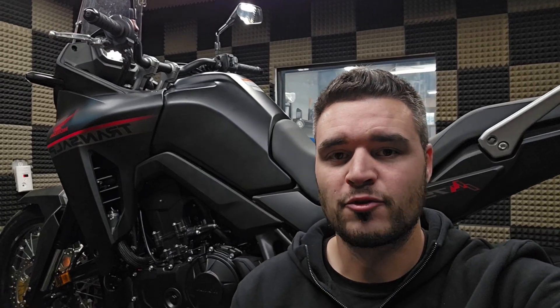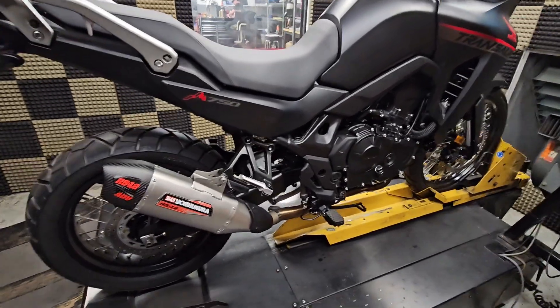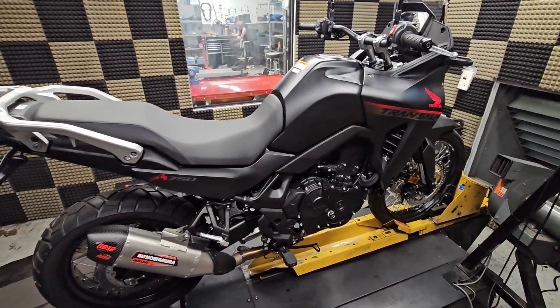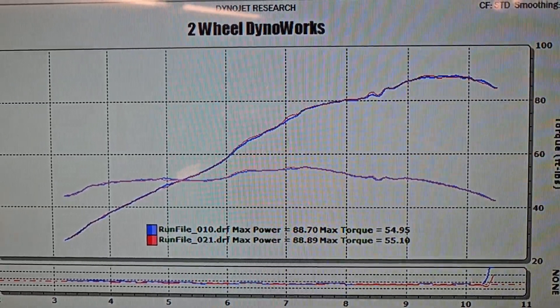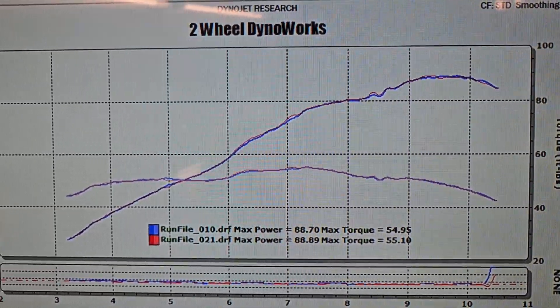We got the bike back on the dyno to perform that modification. And while it's rare, it does happen every once in a while — I was completely fucking wrong. Just to recap, the last time we showed you guys this bike it had a Yoshimura muffler, Acro header, K&N air filter, and our custom tuning, making just under 89 horsepower to the tire and about 55 pound-feet of torque on pump gas. Now that we've modified the snorkels in the airbox, it still makes just under 89 horsepower and 55 pounds of torque on pump gas.